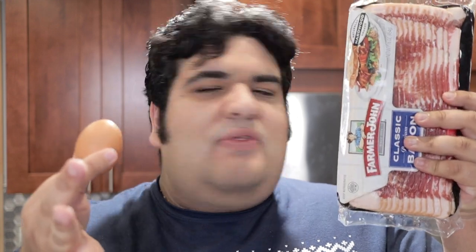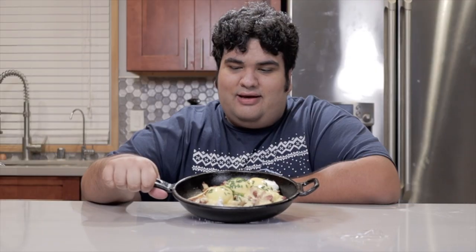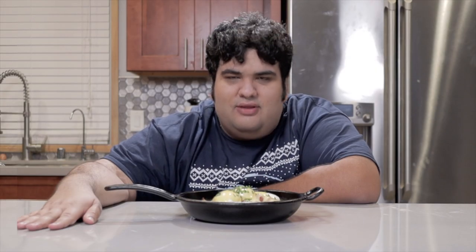Christmas isn't the only holiday in December. There's also New Year's, which means one thing — booze — which means another thing — hangovers. And that means we have to concoct a hangover cure. It's been known that fatty foods and egg yolks can soften the blow of a hangover. That leads me to make Eggs Benedict: a hangover cure that will end all hangover cures. That and low blood pressure — why did I film this the day before I went to the doctors?